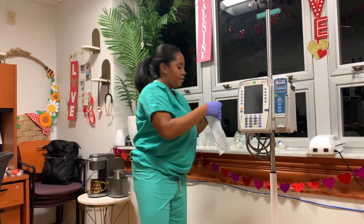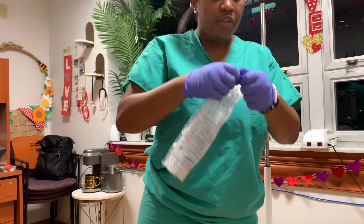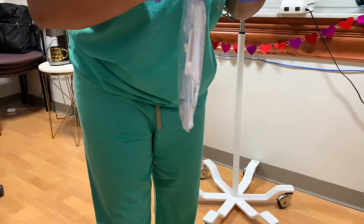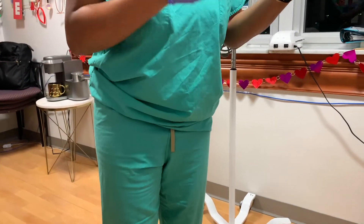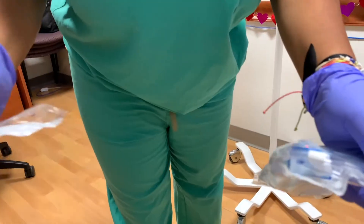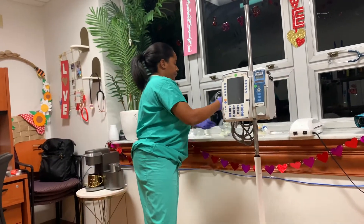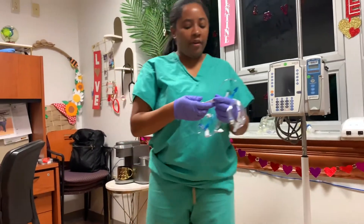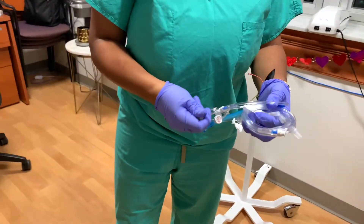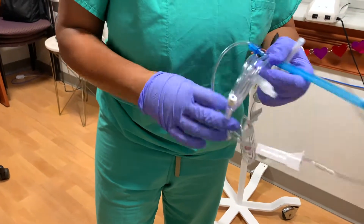So now what I am going to do is go ahead and open up my package for my line. Usually they have a little slit on the side so we are able to just go ahead and open it — we can just tear that open, which makes it a lot easier. We have to be very careful when we are about to prime. We just want to make sure that everything is clamped, that way we do not make a mess and we do not waste any medication.